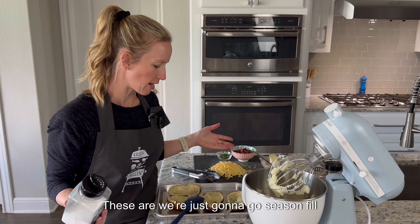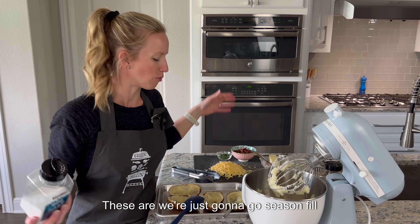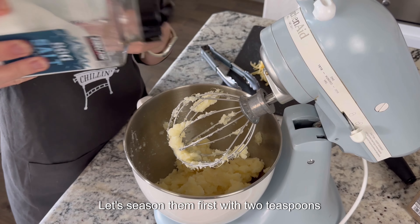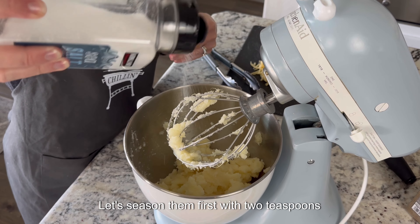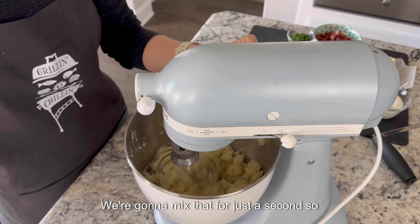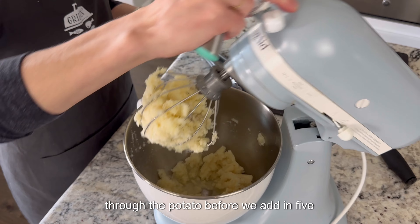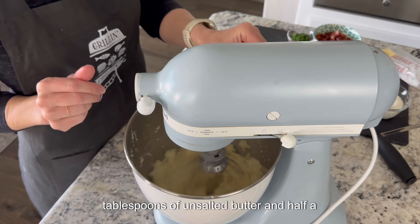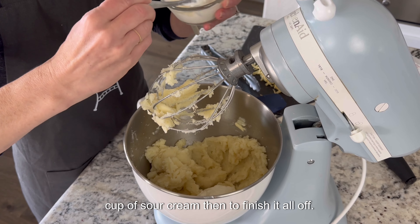We're just going to season, fill with goodness, test to make sure we're good to go, and get them back on the Traeger. Let's season first with two teaspoons of salt and one teaspoon of pepper, and mix for just a second so the salt and pepper get all the way through the potato. Then add in five tablespoons of unsalted butter and half a cup of sour cream.